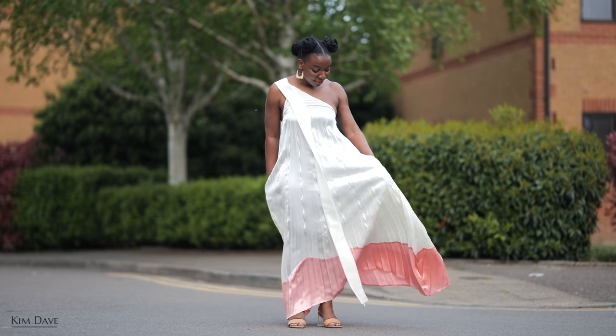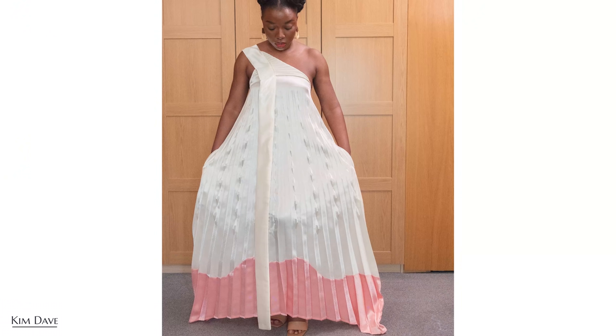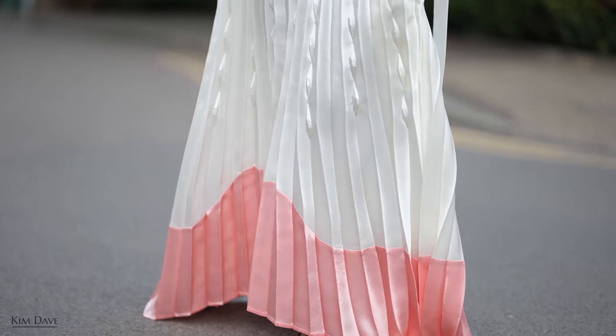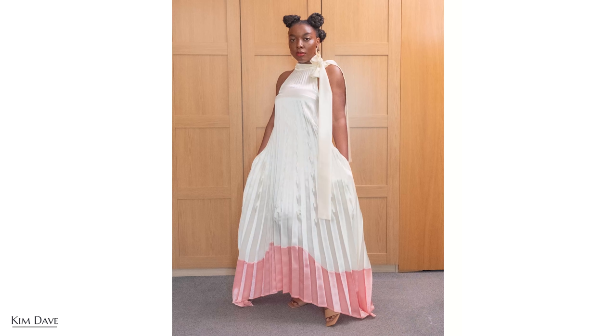The finished dress is simply stunning. I realize there's more than one way to wear it — dropping the collar down gives a one-shoulder evening wear option. Someone needs to book me a ticket somewhere nice so I can show this off! You can also fold the collar piece or wear it tall with a tie at the neck. I almost prefer the one-shoulder look — it's just incredible.